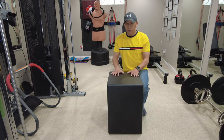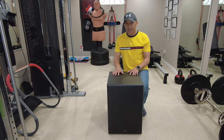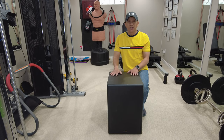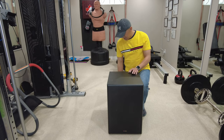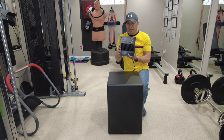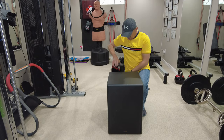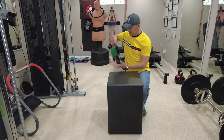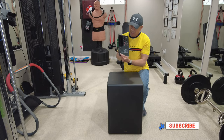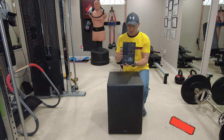Unfortunately, the amplifier of this one is not working anymore. So I decided to save this — not to throw it away — by searching on Amazon. I found this Dayton SA100 100-watt amplifier. My old amplifier was a 200-watt, but I decided to just buy the 100-watt and we'll try.